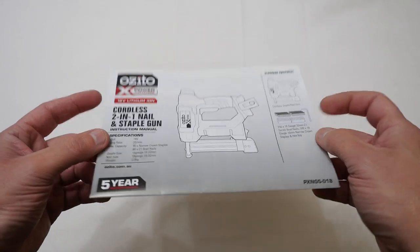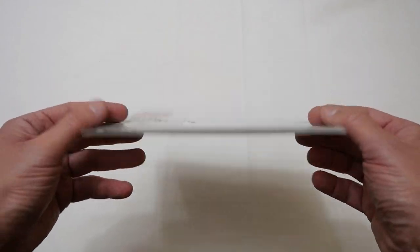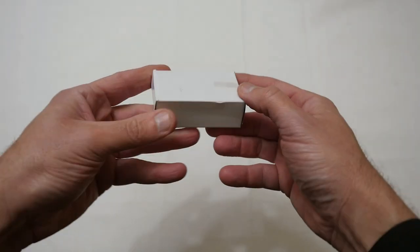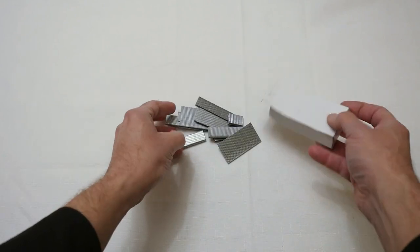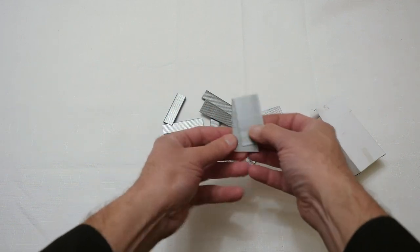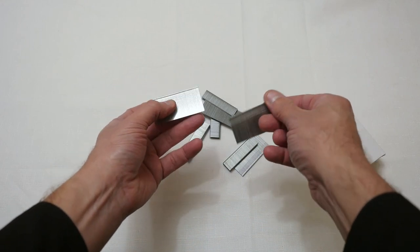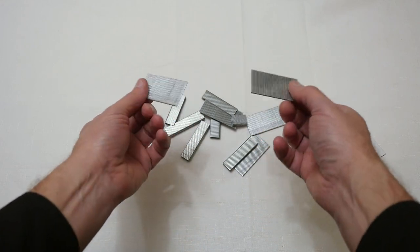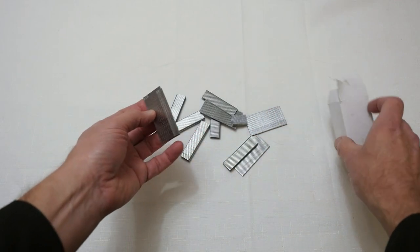The first thing is basically the user guide and warranty, and it's always handy that they give you these instead of making you download them. Next is this little white box here, and if I open this up and empty it out, you can see basically what it is — samples of the nails and staples. So you get some samples to play around with, and of course you're going to have to buy more when doing an actual job, but at least they give you some to practice with the unit. So those are also included in the box.